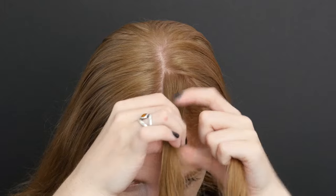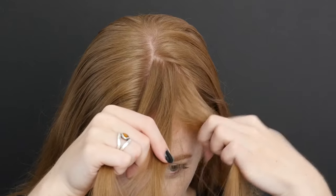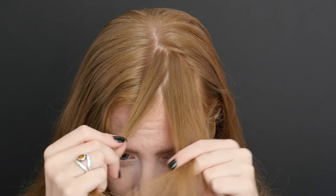This first braid is just for practice and it's easier to see it if it's right in front of your eyes. Later on you'll learn to control the direction of your braids, but don't worry about that just yet.